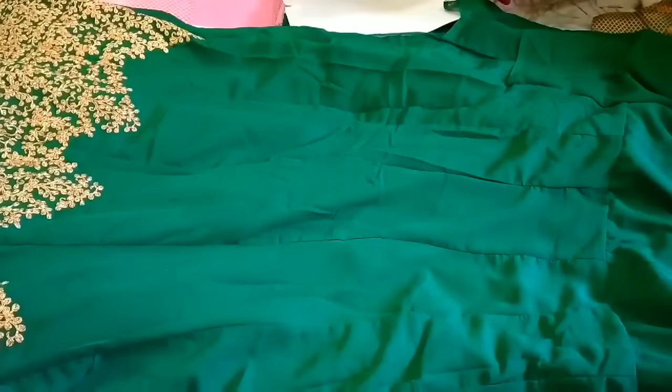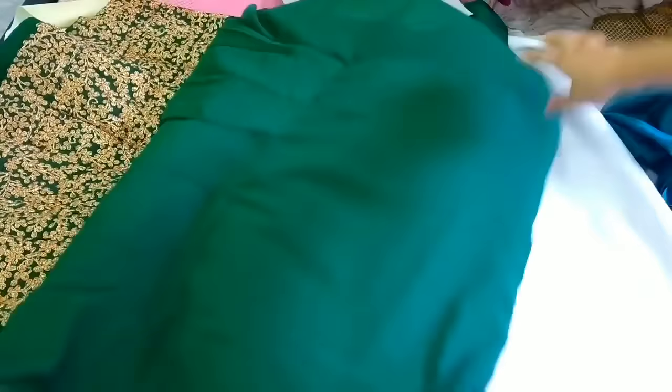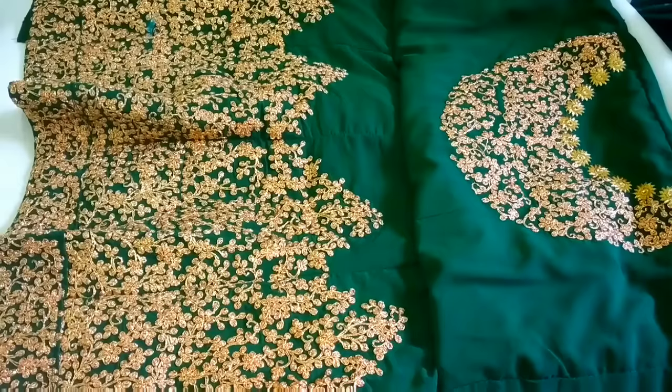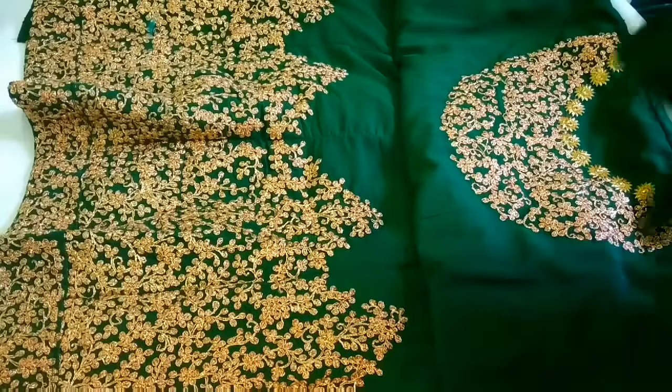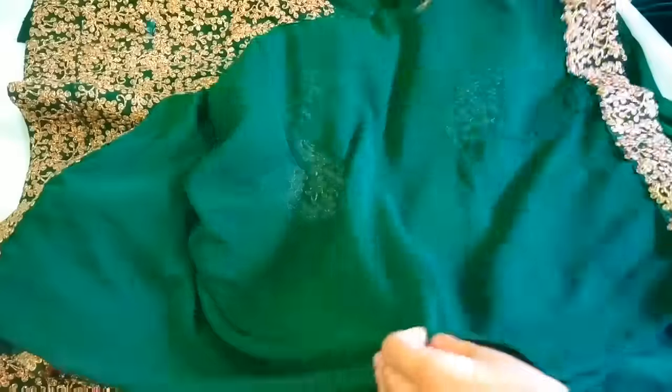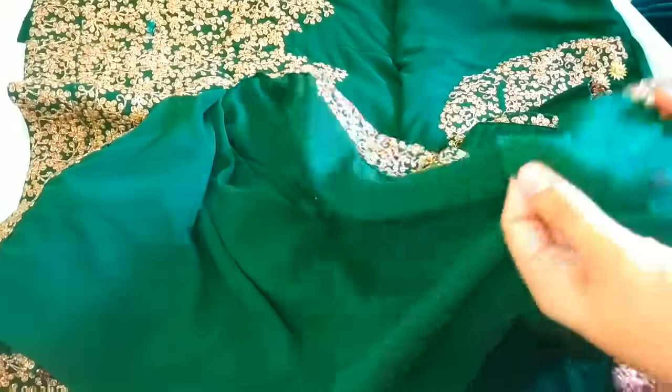This dress is very good — you can see it is completely clean. The back of this dress is completely clean. We have received a dress with very good material. The back of this dress is very good and it is very good for carrying it.